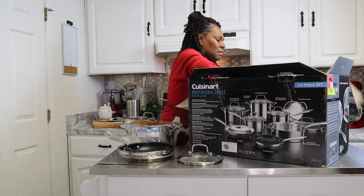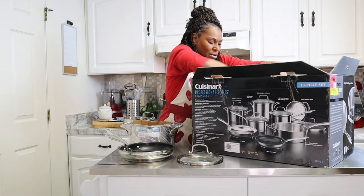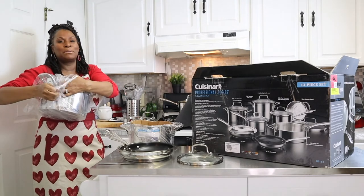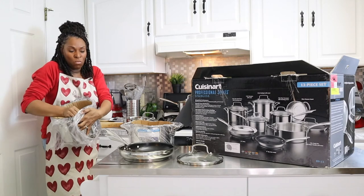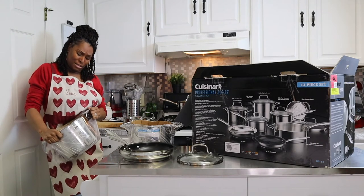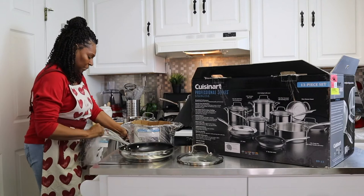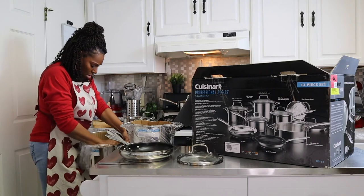I feel like it's Christmas time for me right now — you know how little kids throw all the packaging on the floor when they're getting to what's inside? That's how I feel today. Every woman and man that loves to cook should get themselves some nice pots and pans, because it's a great investment. If you love to cook, you want to make sure you've got the right pots and pans.